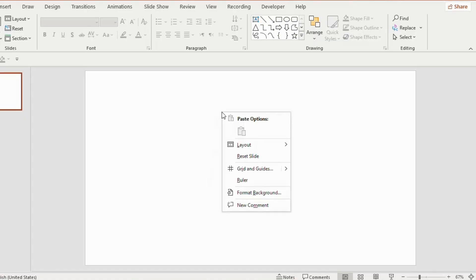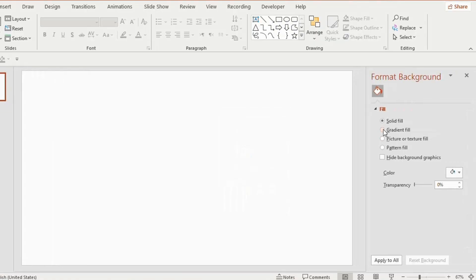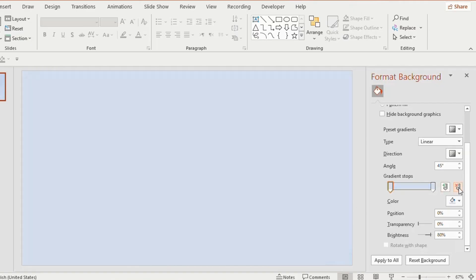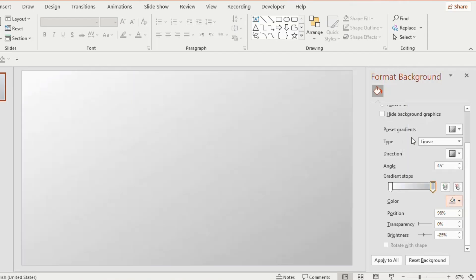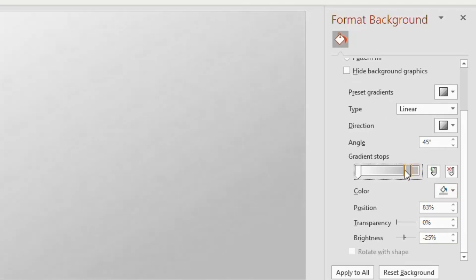Now take a blank slide, right click, go to format background, click on gradient fill, make it 2 gradient stops. Fill the first gradient stop with white color and the second one with light gray color, and adjust the position of the second gradient stop to 82%.